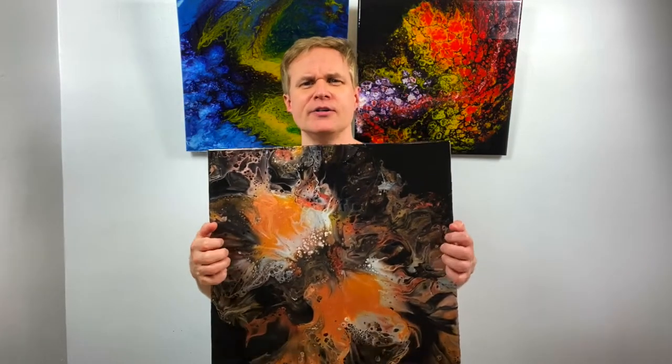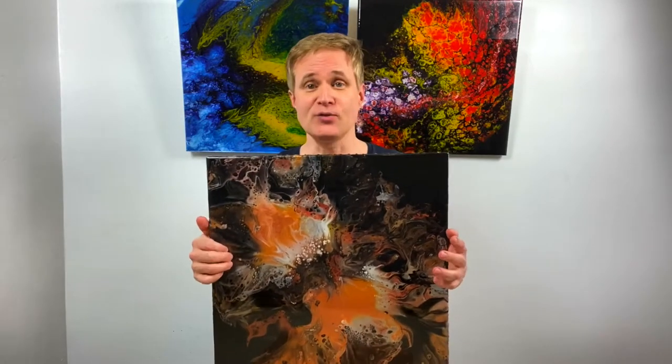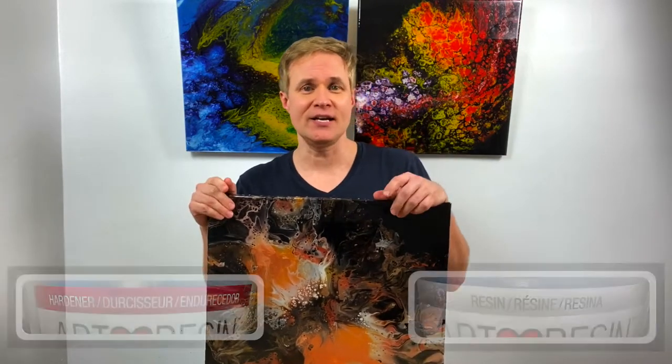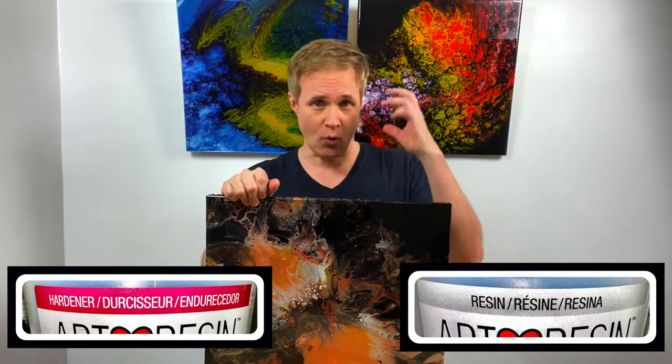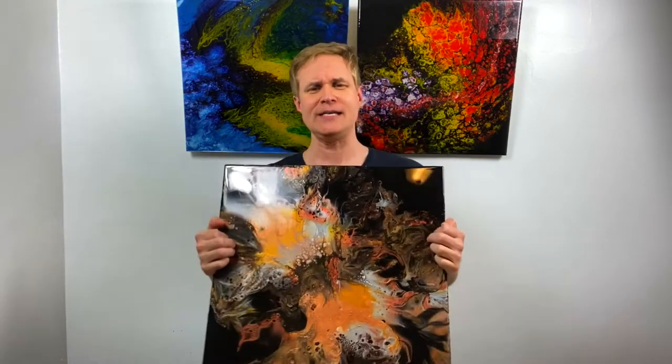I like to put a layer of resin on the painting. You can see this painting here has a very clear, hard, glossy finish to it because I've gone through the process of putting resin on it. Epoxy resin is a liquid that comes in two parts: one is the resin, the other is the hardener. You mix them equally by volume, not by weight, and when it's cured you've added an incredibly beautiful protective element to your piece.